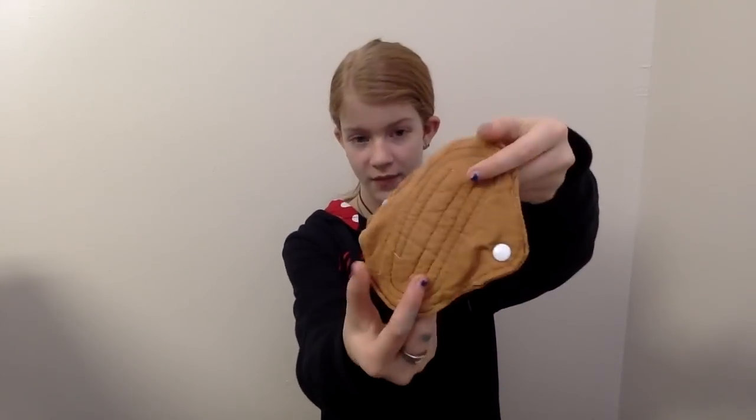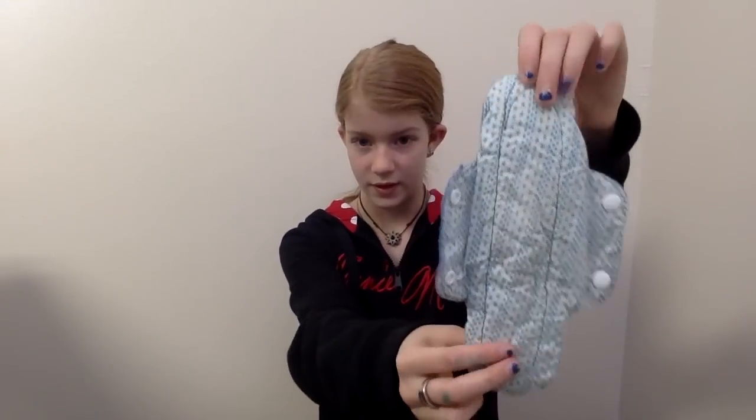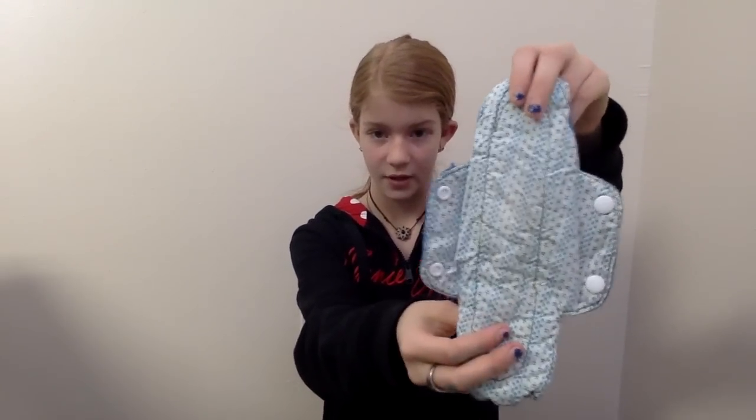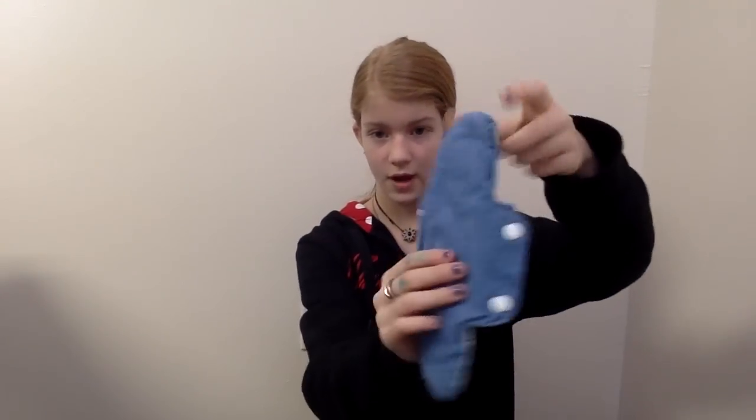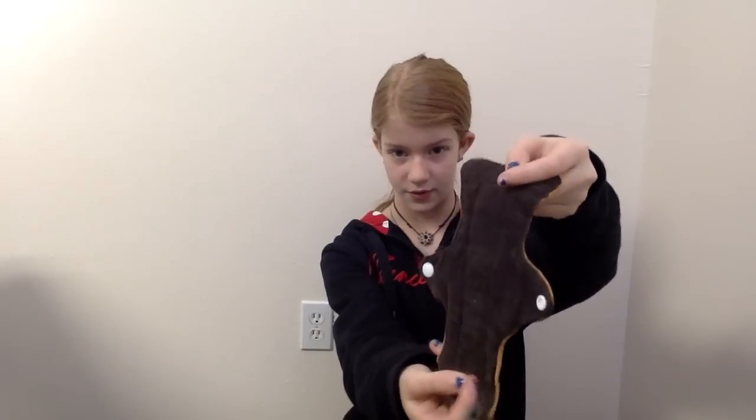This is a homemade one and it's cotton on both sides. Cotton on the top and flannel on the back. This one is cotton on both sides. This one is fleece on the back and cotton on the top. This is also cotton on both sides and it's homemade.